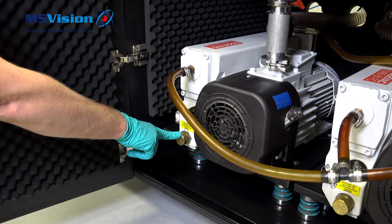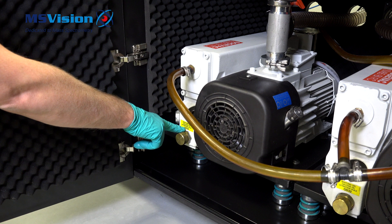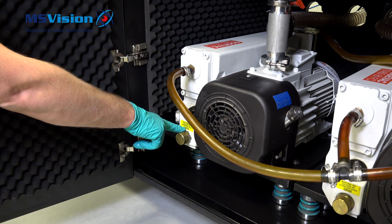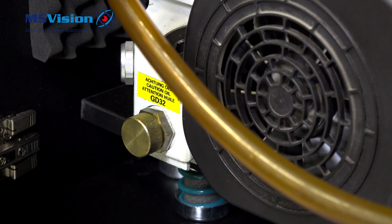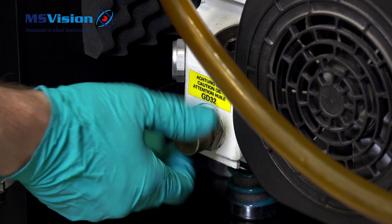There is a valve here where we can drain the oil. The label shows the old oil version, so be careful to use the correct type — ask if not sure which type to use. The system should be fully vented before we open the valve cap.